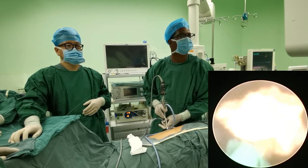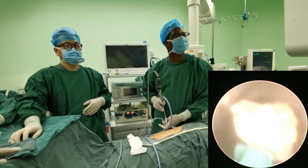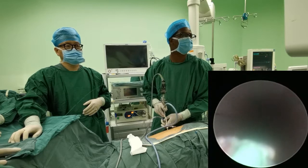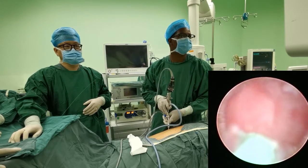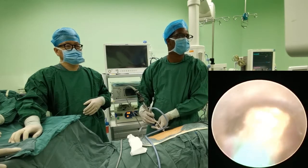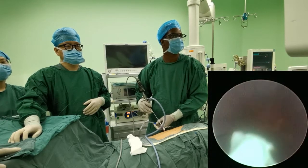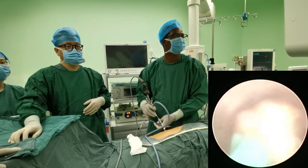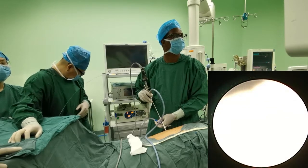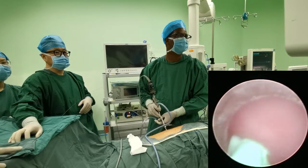Do you always use the laser with this device? Not always — sometimes in hospitals where laser is not available, you can use pneumatic lithotripsy with small probes, because the nephroscope working channel accommodates small pneumatic probes as well.